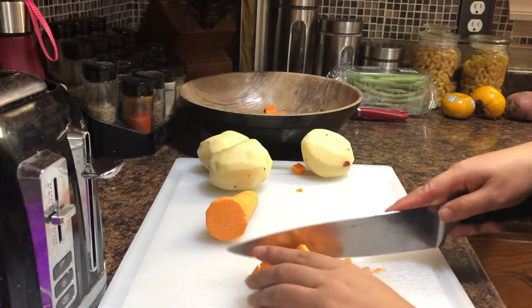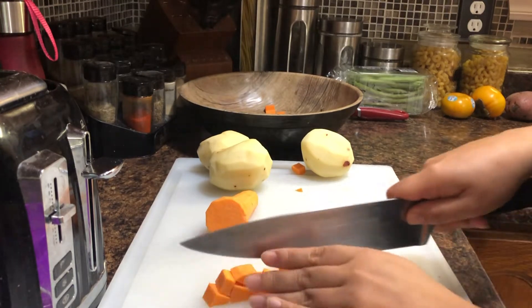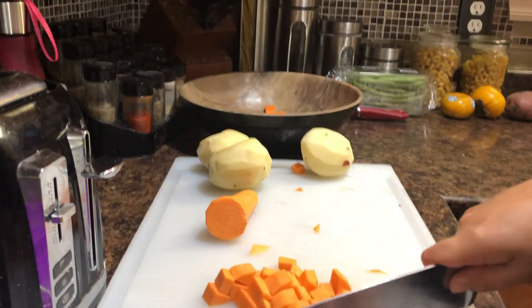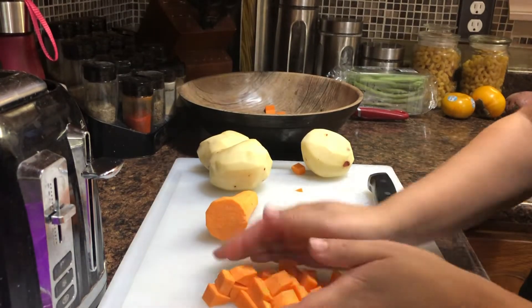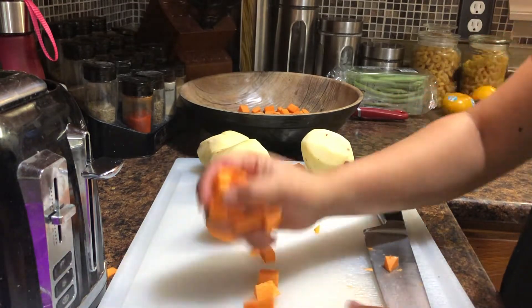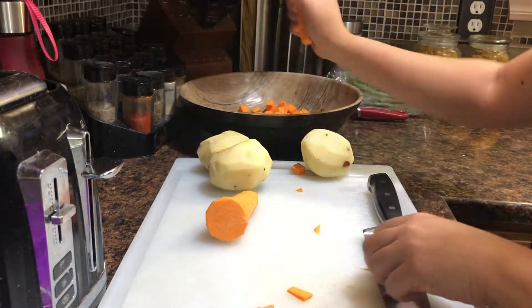I like my sweet potatoes and potatoes cut small because they're faster to cook and easier to eat. That's just my preference — you can cut them however you like.